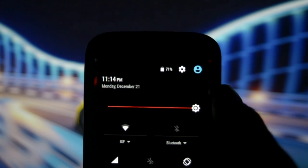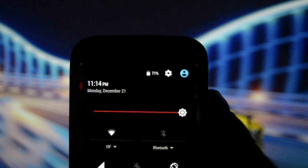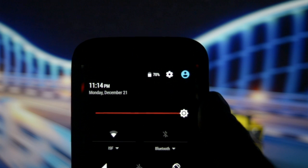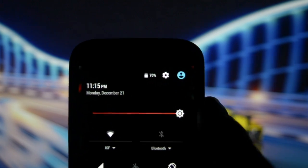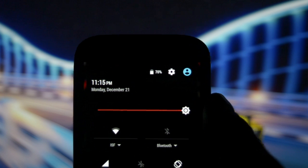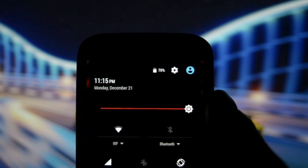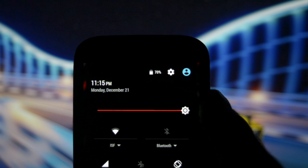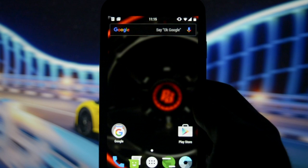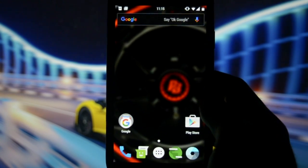To give you an idea of how fast the battery drains on this particular ROM, I'll tell you at the beginning of the video that the battery is currently at 71%, and we'll check at the end of the video how much is left. So let's get into the customization part.